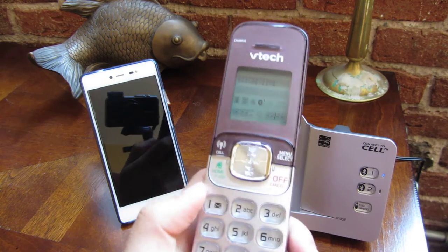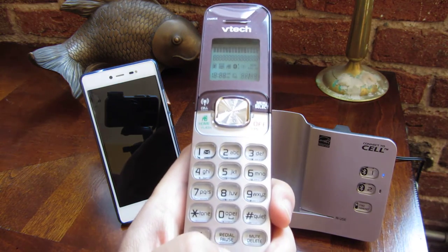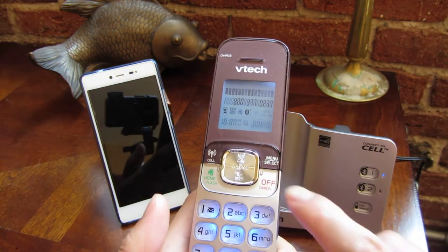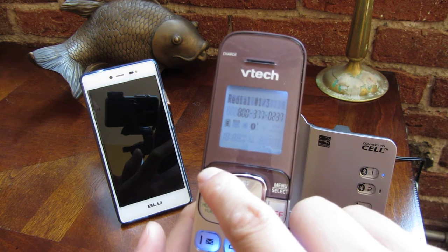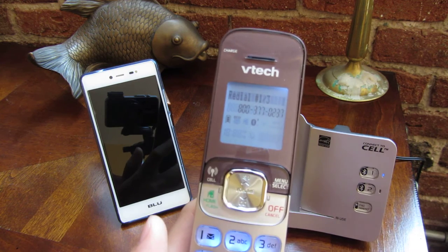Now let me demo actually dialing out. I'm going to hit the redial here, and I am going to dial out — once the number is there, I am going to dial out.